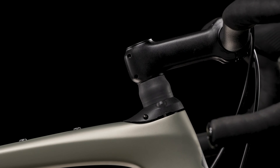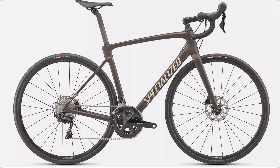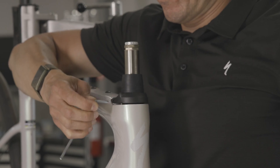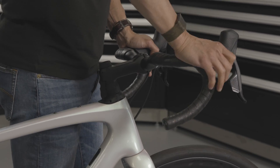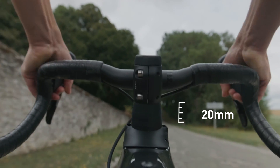The Future Shock 3.0 is backwards compatible and can easily be added as an upgrade to 1.5 or 2.0 equipped bikes as well. Dialing in the perfect ride on a Future Shock is now easier than ever. Preload and sag adjustments, on-the-fly compression tuning, and backwards compatibility come together so every rider can get 20 millimeters of smooth, stiction-free travel with the new Future Shock 3.0.